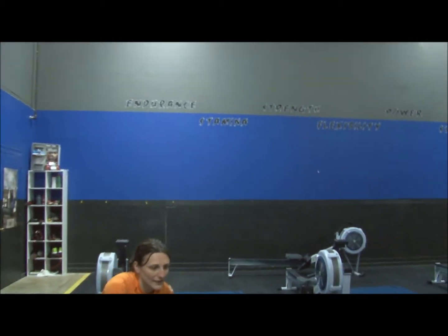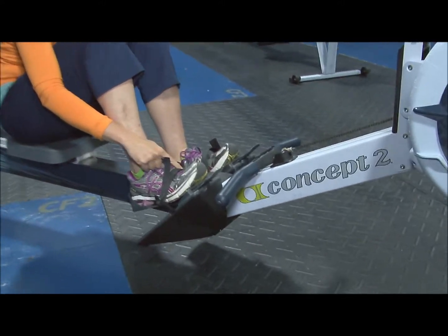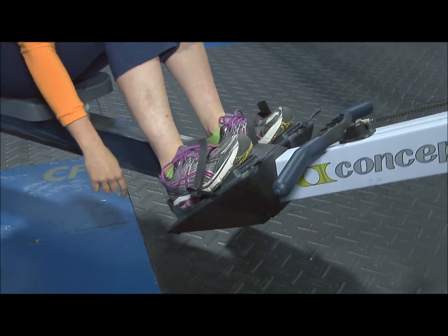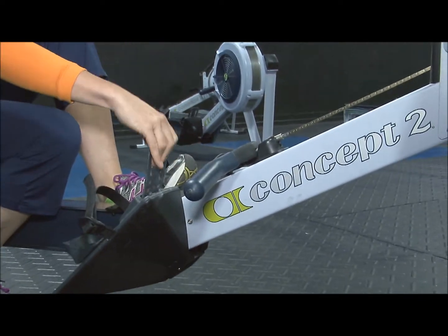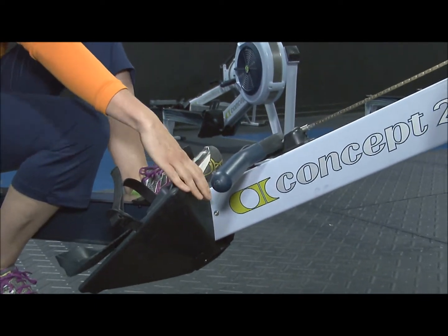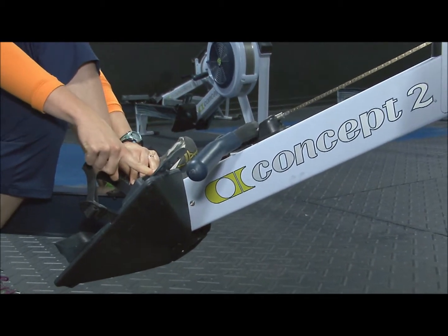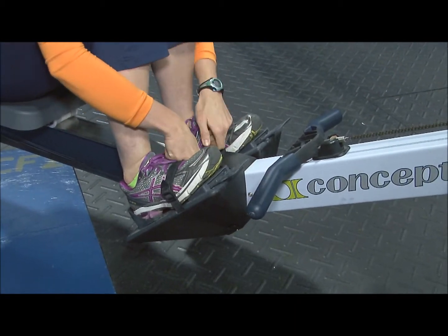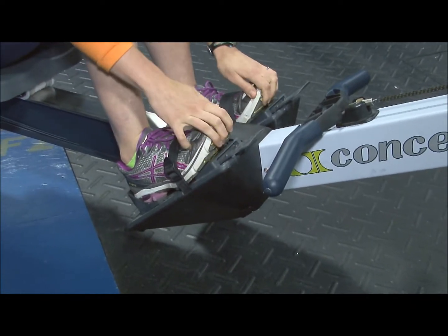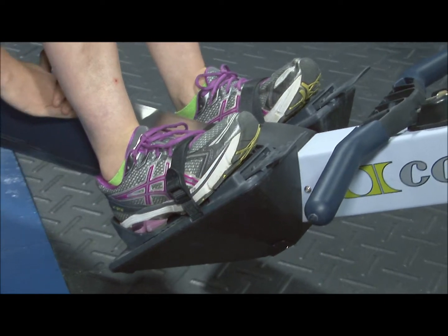The first thing is your foot position. You want your strap to be coming across right where your foot flexes. Depending on how tall you are or how large your feet are, you'll have to adjust these. You can move them up if you're shorter, down if you're really tall. I generally put mine at three open holes showing at the top. This can change based on the shoes that you're wearing. You can wear shoes or just socks — I usually just row in my shoes.